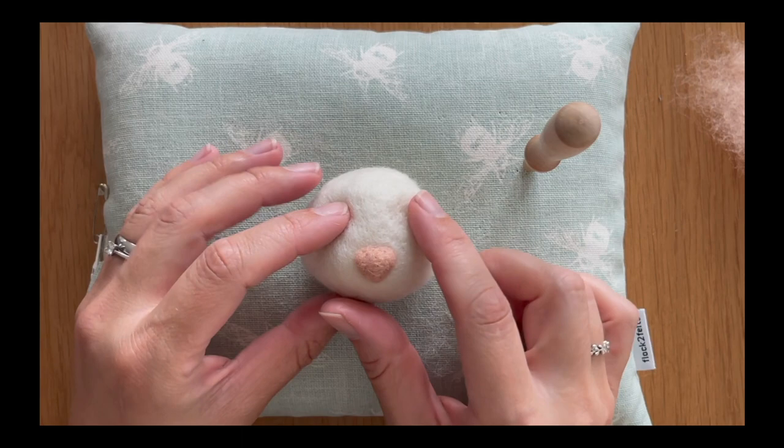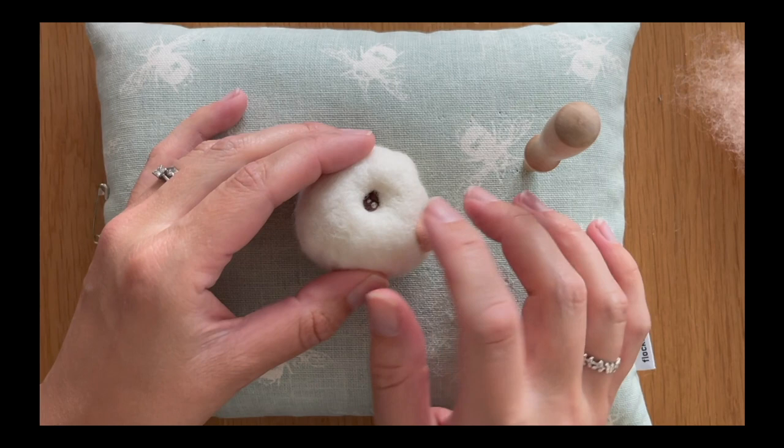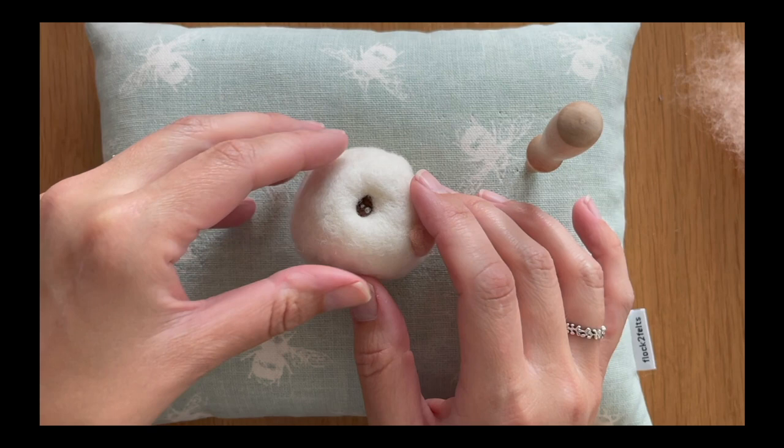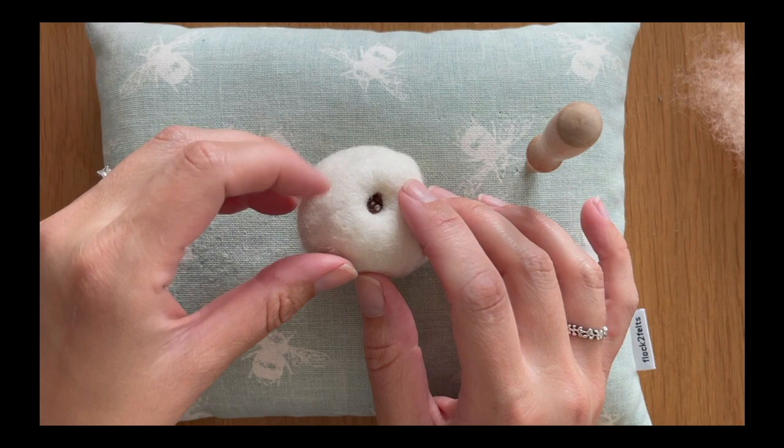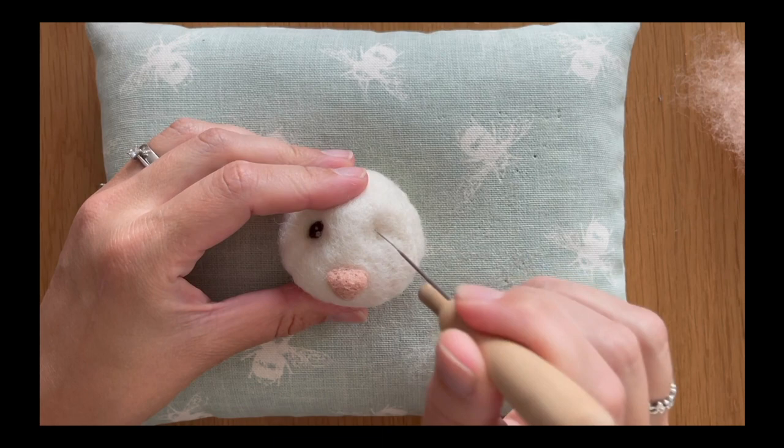The key thing to remember first of all is that you want to have your nose in place first, because that gives you a really good guide as to where you want to place your eye. I've already added one eye here and, as you can see, I've shaped it so that you've got a lot of depth to it and almost a slightly sad look, which gives that lovely cute appearance — going upwards towards the nose and then down on an angle.